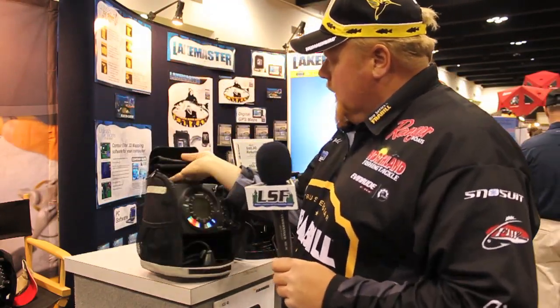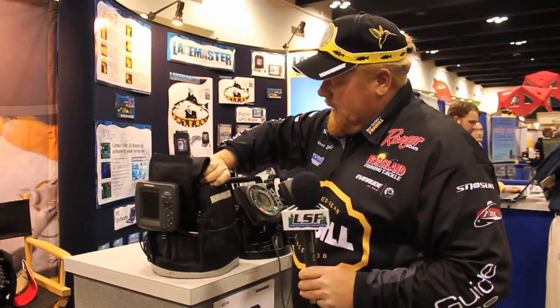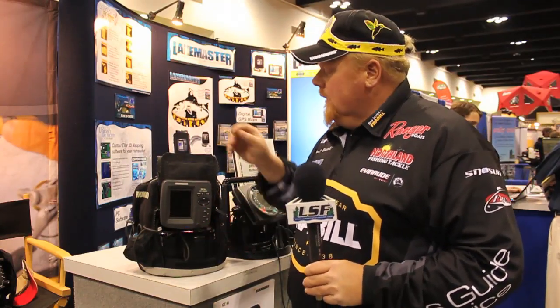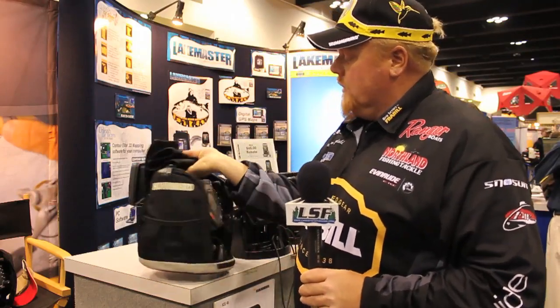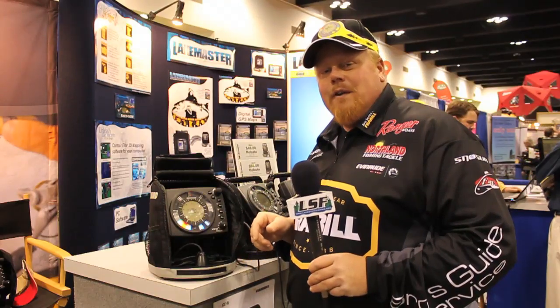But the combo unit — get both in one, and get all the attachments in one box. Buy it and be done with the whole thing. You can use it open water, right here. Take it on a lake, mark all your spots. And if you like flashers, you like real-time flasher, there you go. You're set. Check out the 385-55 combo.